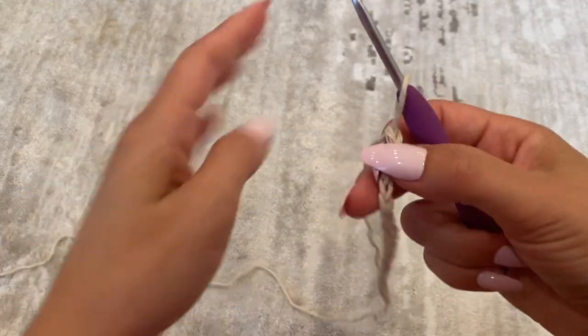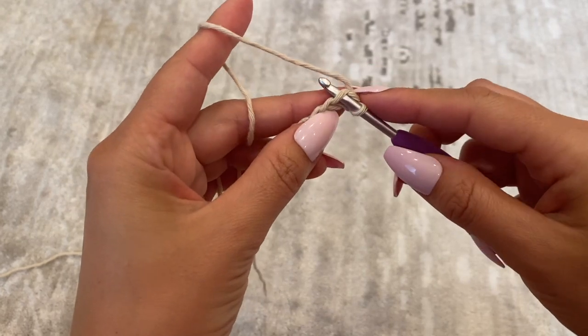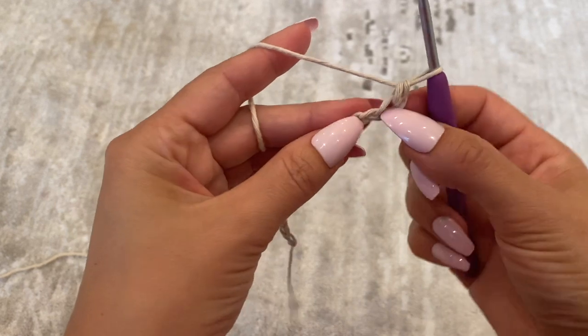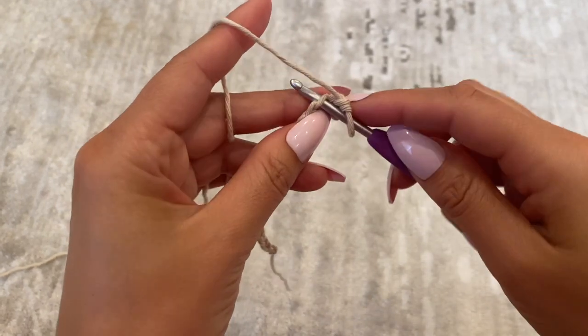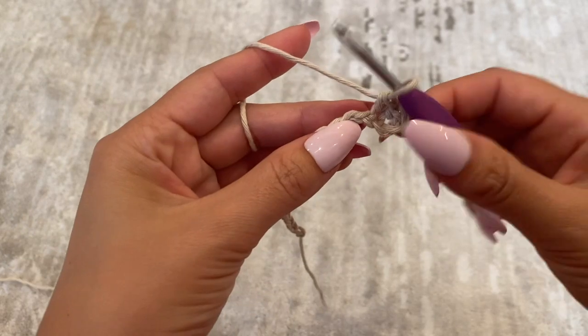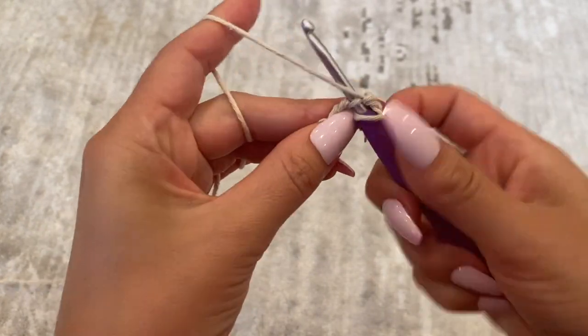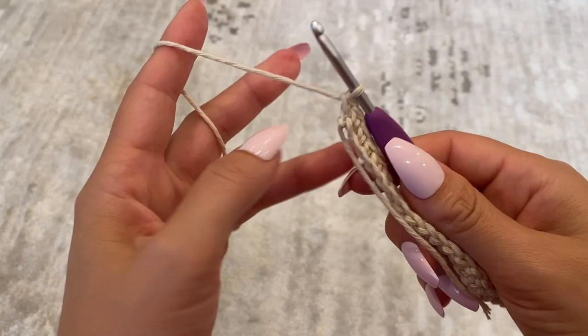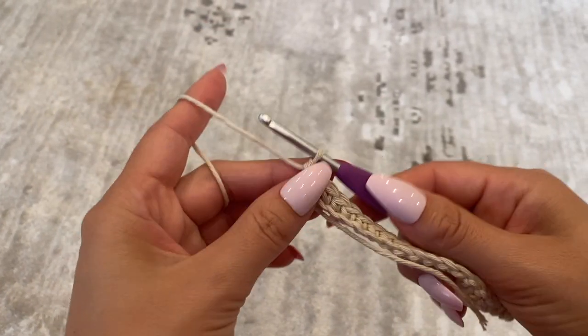So now I have my initial chain. I'm going to be going back along the row placing single crochets in each chain — just place one single crochet in each chain. I've made my way to the end of the row with single crochet, and I'm just going to be chaining one to bring up the work.